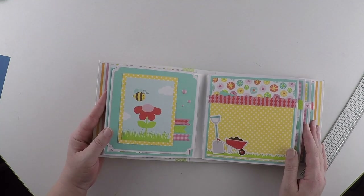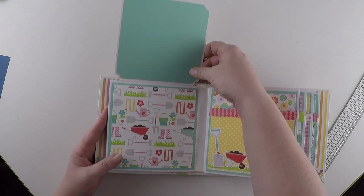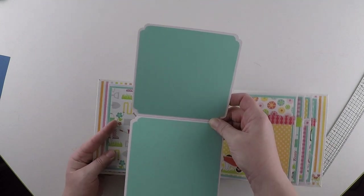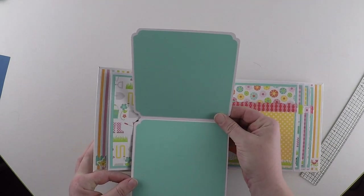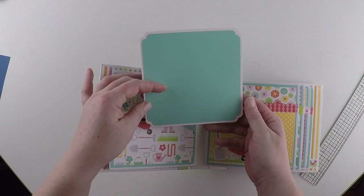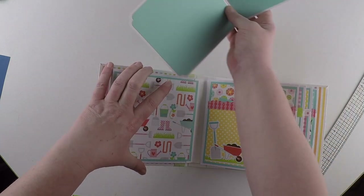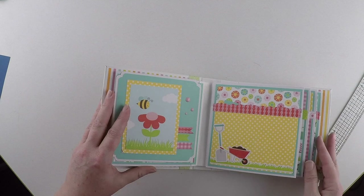Turn it over. Cute, cute, cute. This lifts up and this is actually a pull-out, so this becomes its own booklet. Plenty of space for journaling. Photographs. However you'd like to use it. And then you've also got this big piece behind for photographs too. It just slides back in and folds down.